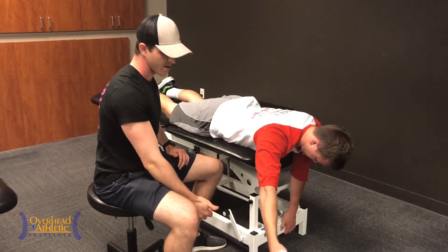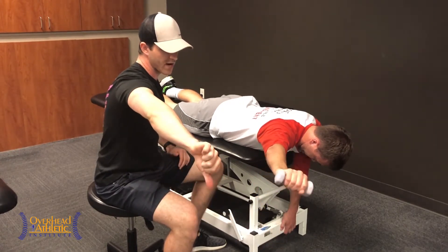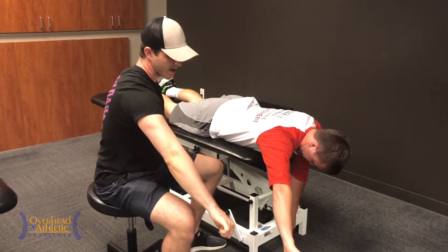Good, and one more time. Thumb up, rotate thumb down, protract, reach across the body.